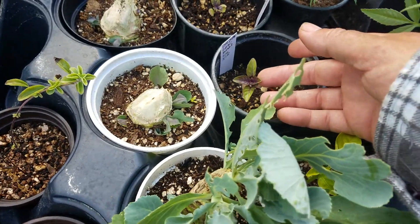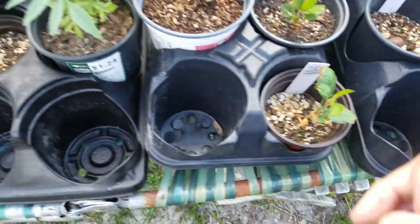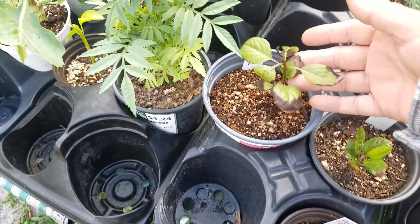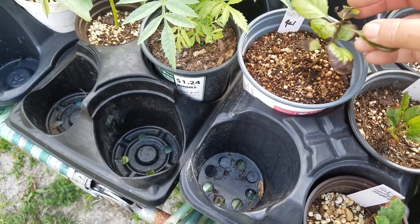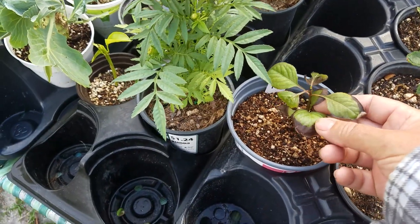This is purple basil from seed. These are just here waiting to be potted. This is a pear tree that I planted from seed — it's not doing too good.